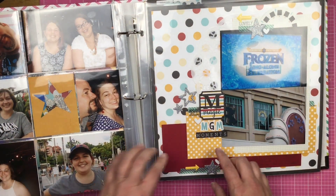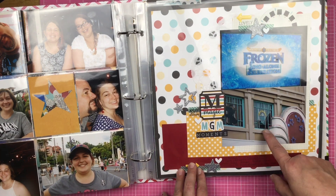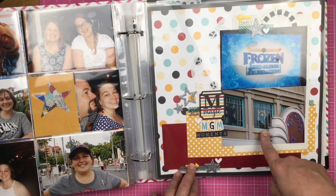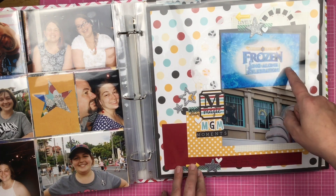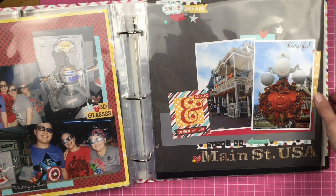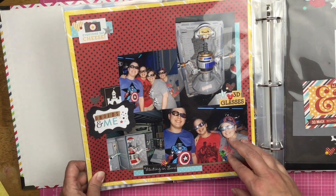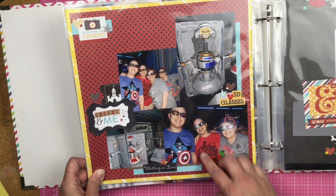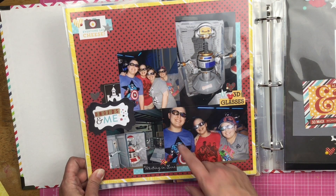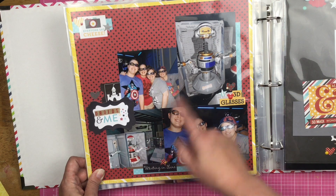Then pictures of MGM moments. So Eddie Valiant, private investigator, which is from Roger Rabbit. And then the Frozen Singalong celebration. Then over here we're waiting to ride Star Tours — we're all in our 3D glasses, and we took some pictures of the droids.